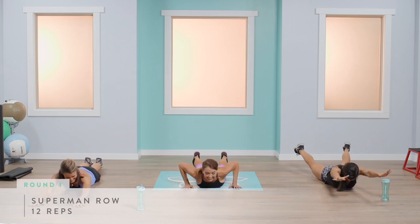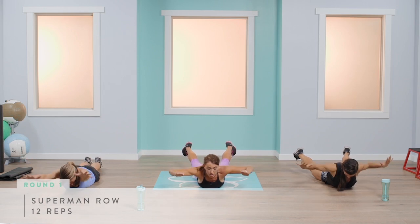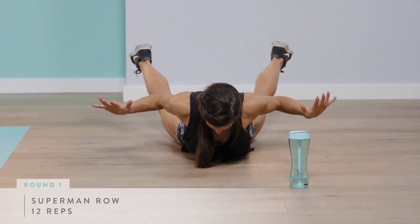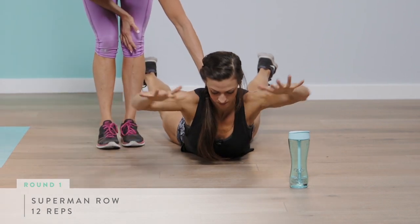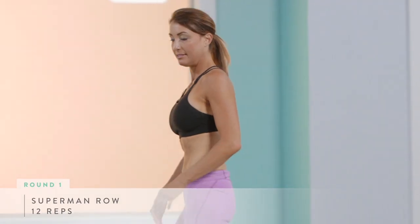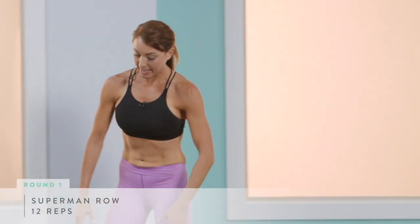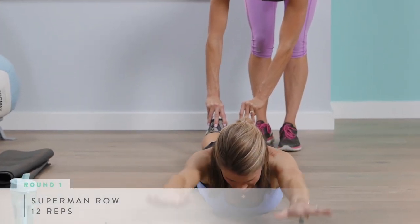For 12 reps: up and squeeze. You want to imagine you're pinching something between your shoulder blades, engaging your core and lifting your chest really high, keeping your chin slightly tucked. Abigail is going to keep her toes on the ground the whole time, activating her glutes and pushing her hip bones down.